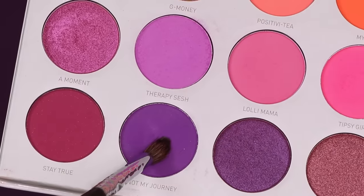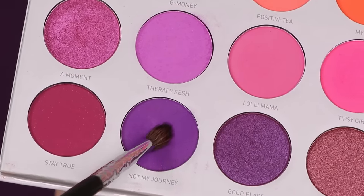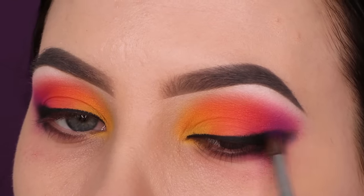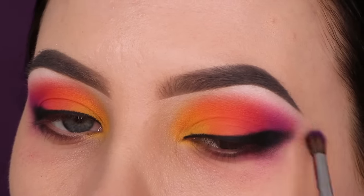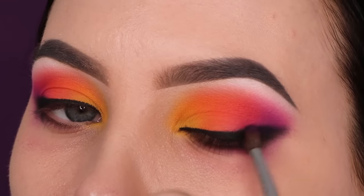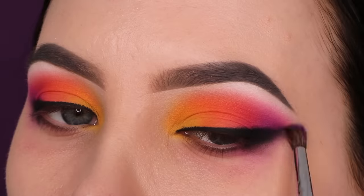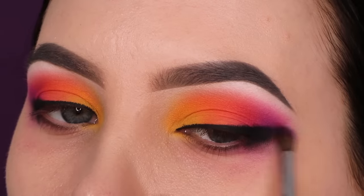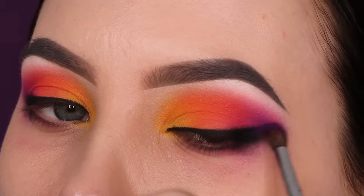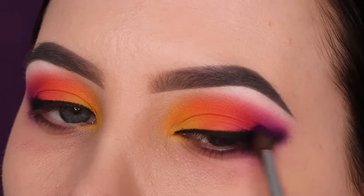I wasn't super happy with how it was looking so far, so I decided to go in with the dark purple color from the palette and apply it on top and slightly above the liner area to blend it into the purple shade we used earlier in the outer V area. This makes it look a little more smudged out, because black eyeshadow can be hard to work with sometimes — so using the purple makes the transition smoother.